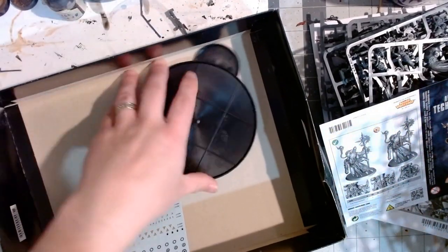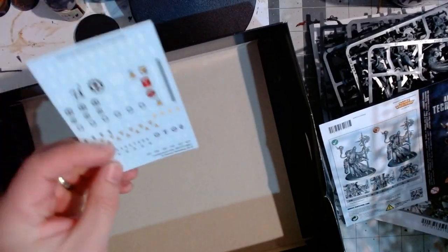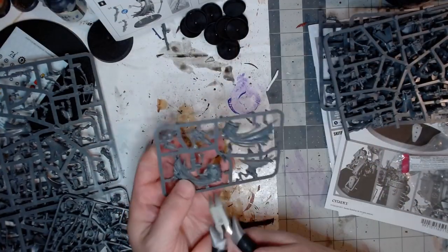It's a neat box — it comes with some decals, and it comes with a Dominus. I decided to start with that Dominus.